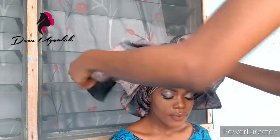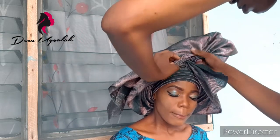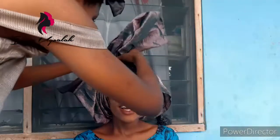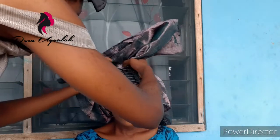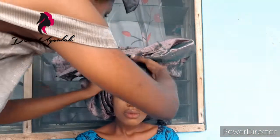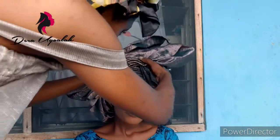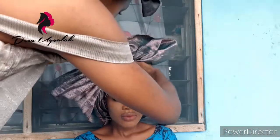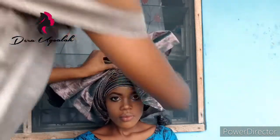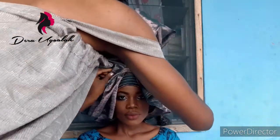I wasn't actually this fast — I had to speed up the video because it would have been like 20 minutes, and there's a lot of data on both my end and your end. So if you don't style it this fast, don't be worried at all. At this point I was trying to arrange the pleats so it would be easy for me to pin down. I'm sorry my arm is covering it but if you look closely you'll see what my thumb is doing — you can see what my fingers are doing at least to some extent.